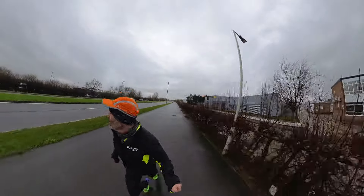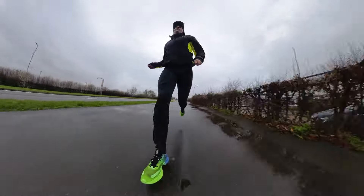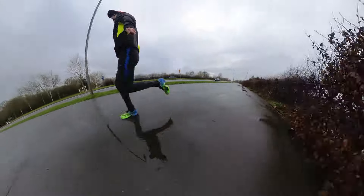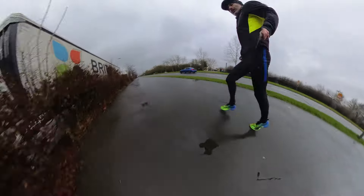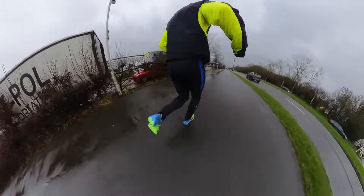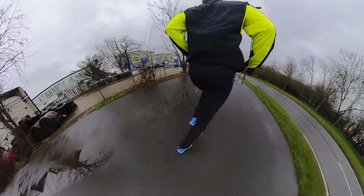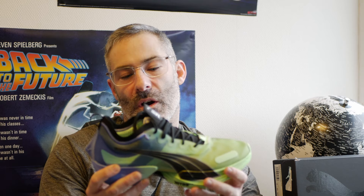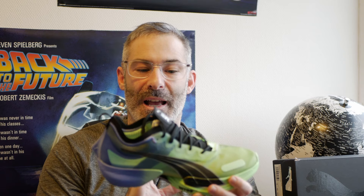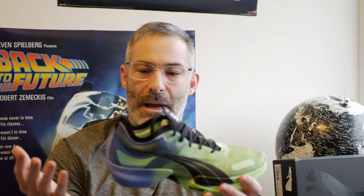Other than that, I feel that in the right hands I would definitely do a half marathon in this. As for the full marathon, I would attempt it, but I do wonder — when I'm tired towards the end and go back towards the heel — whether I'd be comfortable or whether it would just become a pain for the last couple of miles. So I need to give that a test.